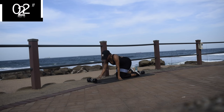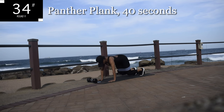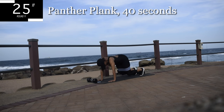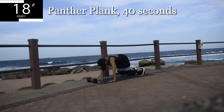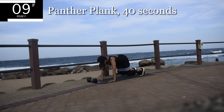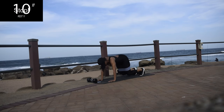Up next, we've got a panther plank. Keep your hands shoulder width apart. Make sure your knees are not touching the ground — there should be a small space between your knees and the ground. Keep your back nice and straight and hold it. This is your last exercise, let's make this one count. You're halfway there. Hold it, engage your core. 10 seconds to go. Hold it. Good.